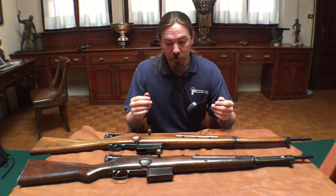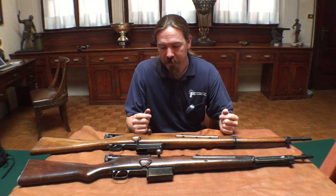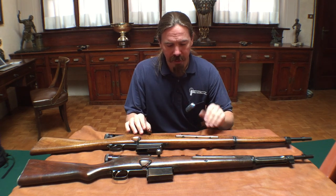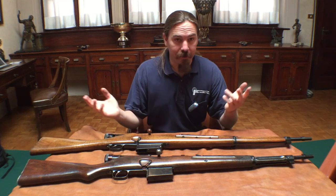Now the Italian military was looking for a self-loading rifle, as were most militaries in the 1930s. And they experimented with a bunch of different designs.